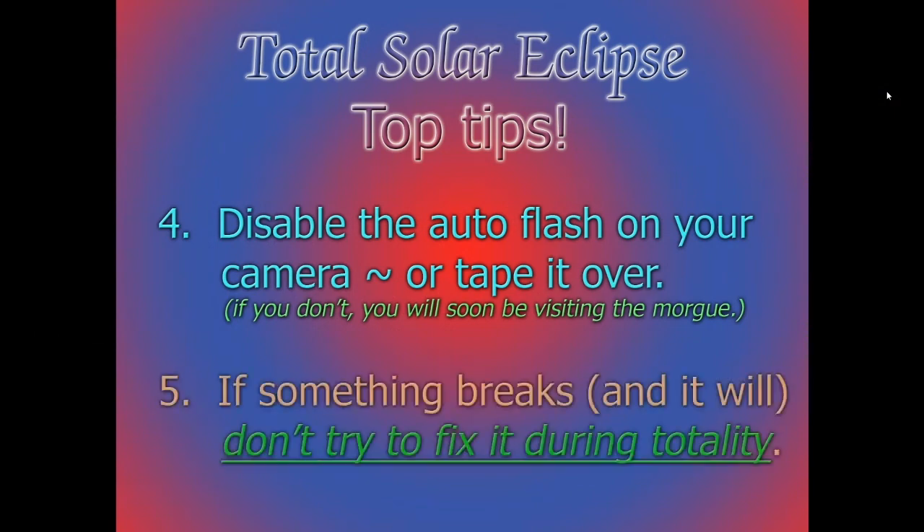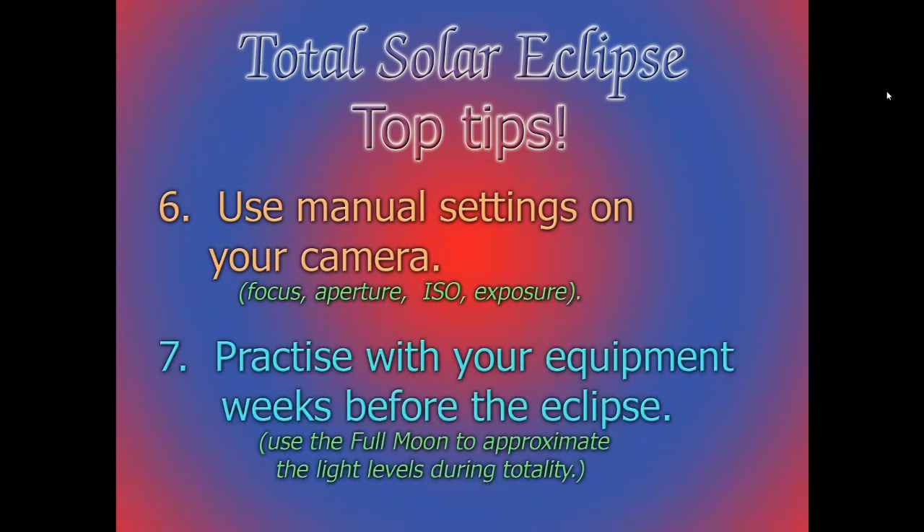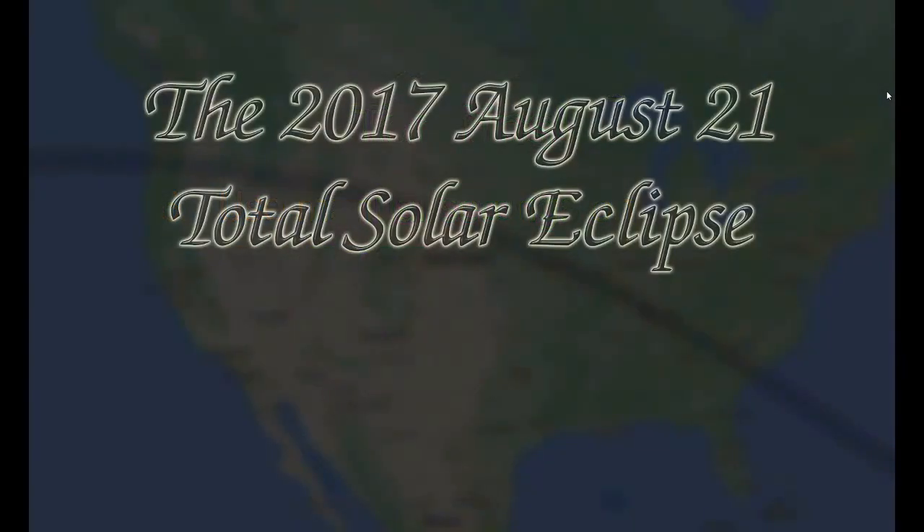A few tips: auto flash should be illegal. Use manual settings — do not use auto settings — and disable autofocus. Your camera simply will not be able to figure out how to focus on what it's seeing. Practice all of this beforehand, not the morning of the eclipse and certainly not during totality.